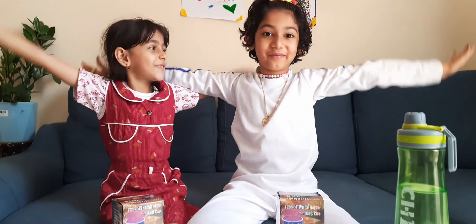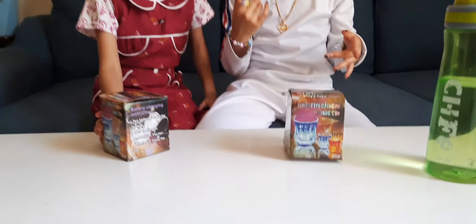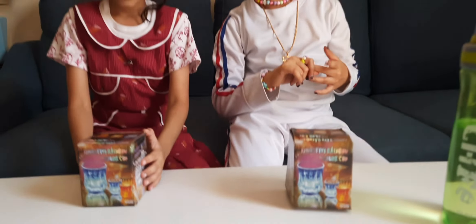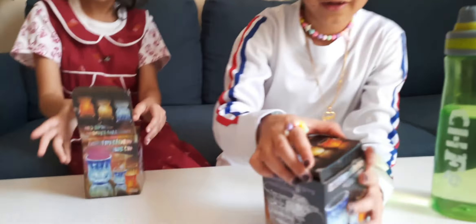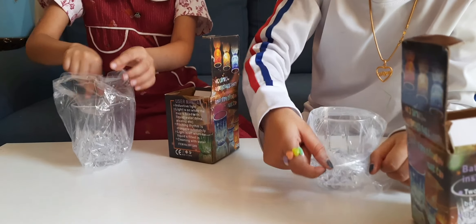Welcome to Zan's Fun Day. Today we are unboxing an inductive rainbow color cup. Now let's open and see what's inside. Oh, a cup. It's a normal cup. Yeah, but when we put water in it, it will be colorful.